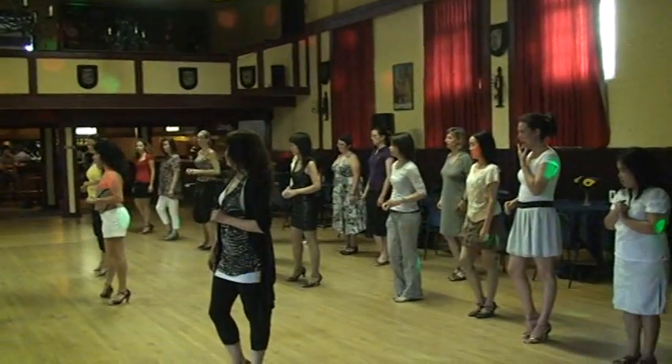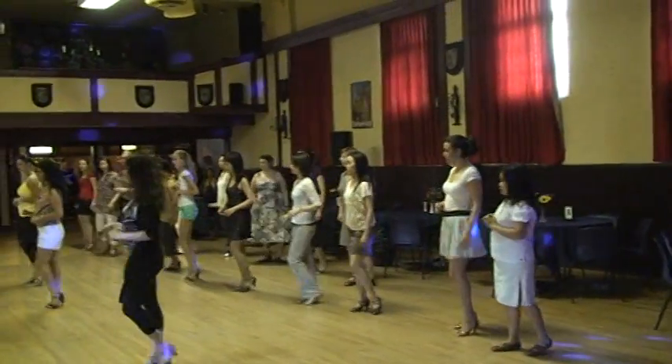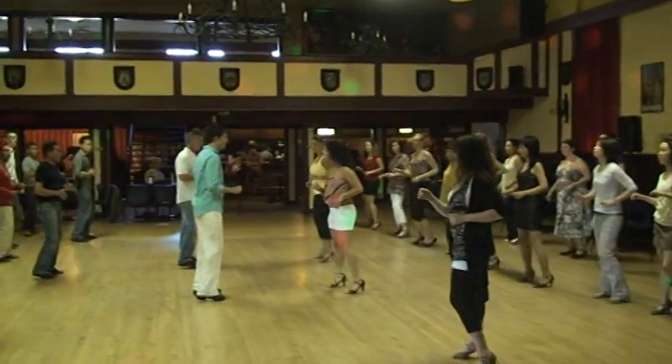Let's go. Here you go, back on the right foot. Right, left, side, tap. And basically: one, two, three, hip. One, two, three. Good. One more time.